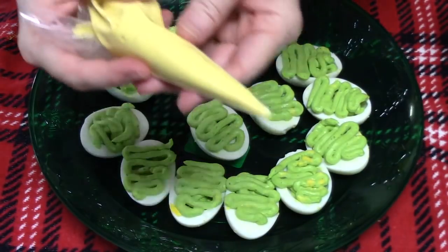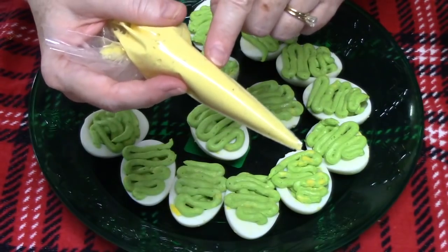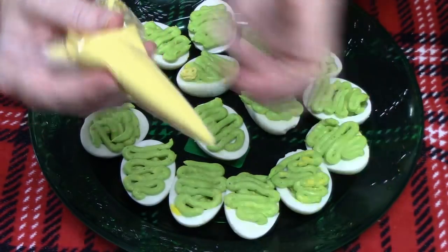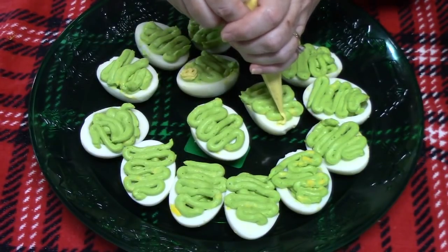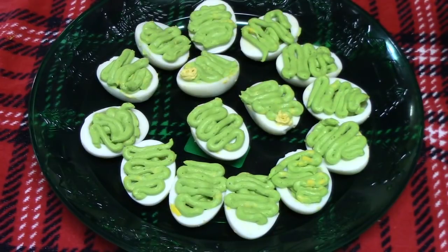Now I've taken the two tablespoons of mixture that we didn't color and put it into another bag. You can use a Ziploc bag and cut off a little tip at the bottom. Then go to the top of your Christmas tree and put a little spritz right there for the star.